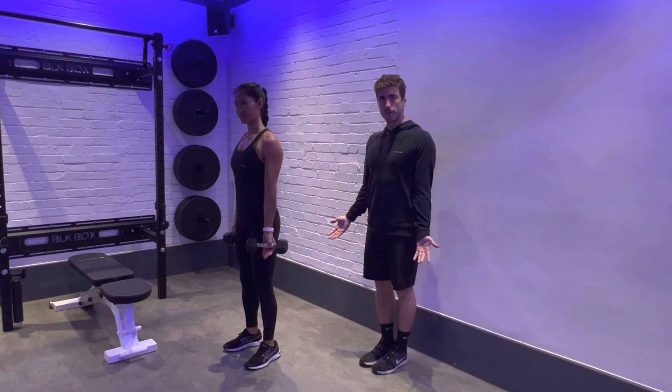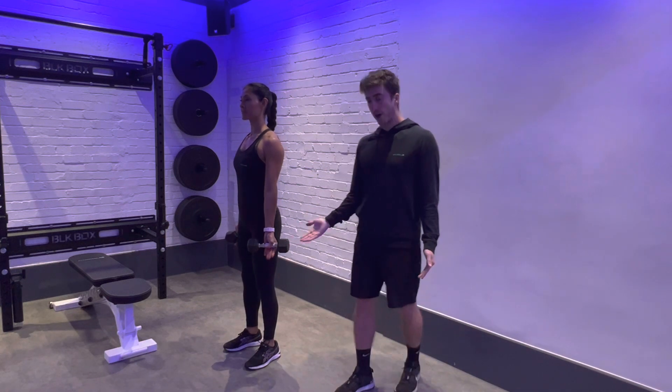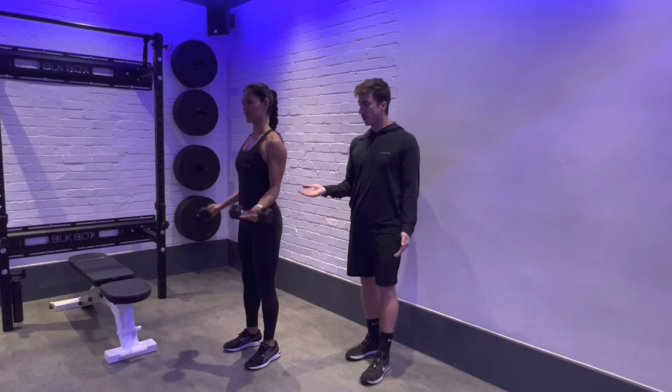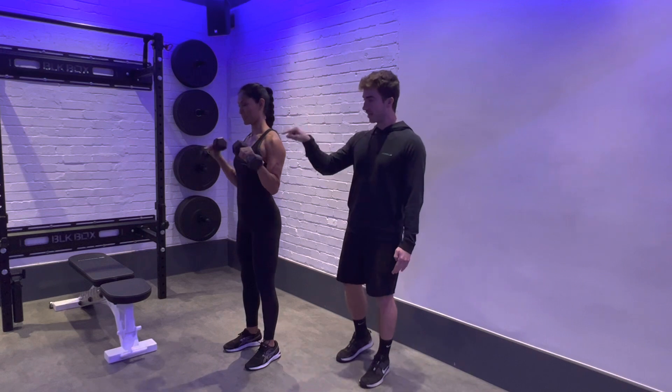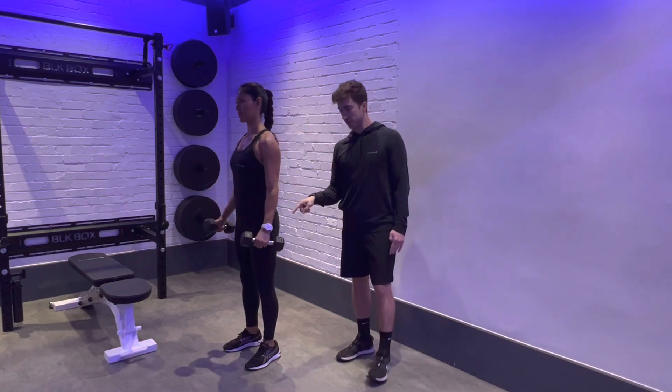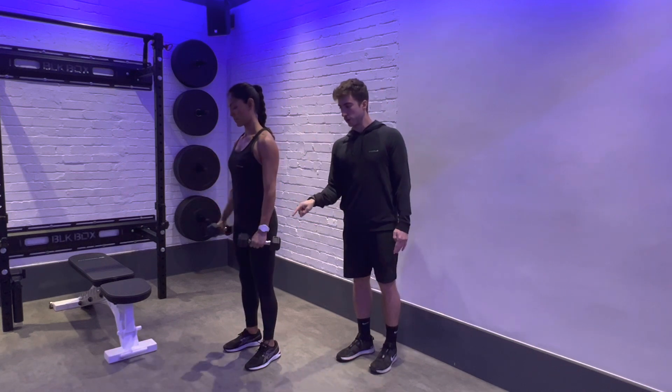Pin the elbows down against your ribcage and we're going to start with an open palm curl up to our shoulder. When we get to the top, we rotate the hands to be facing down and then control down in that position. Then we rotate again at the bottom — palm up on the way up, rotate at the top, control down.